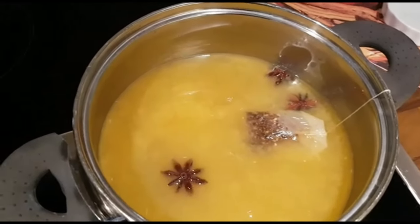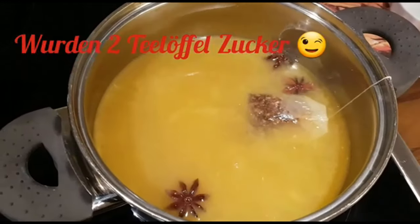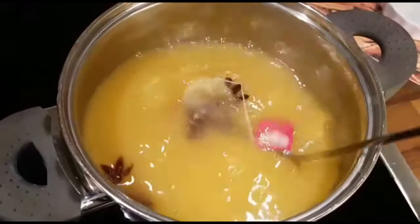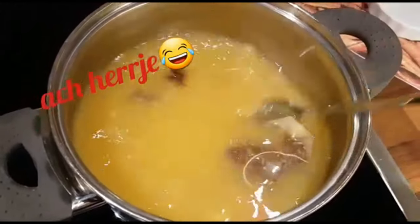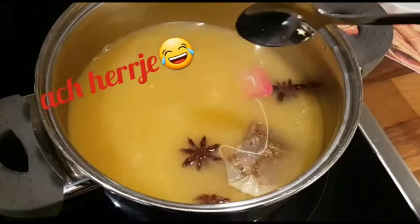Mir leider nicht. Also mache ich noch einen Teelöffel braunen Zucker ran. Jetzt habe ich den Papierlappen mit reingeschmissen, ganz wunderbar. Das sollte natürlich nicht passieren. Aber ich glaube, es stirbt auch niemand dran, wenn es mitschwimmt.